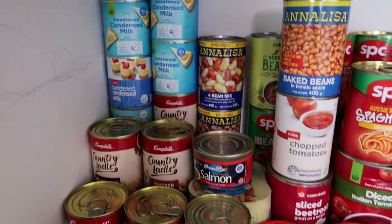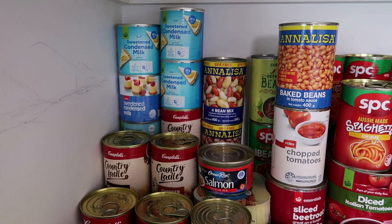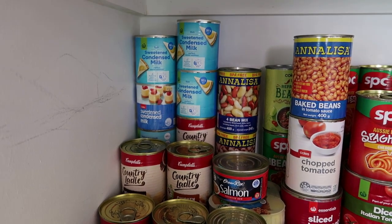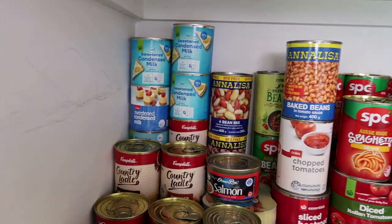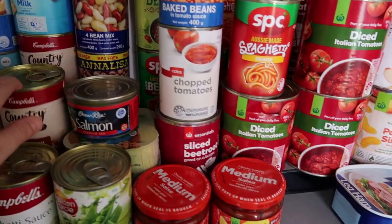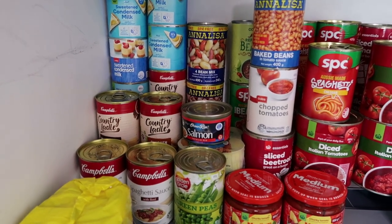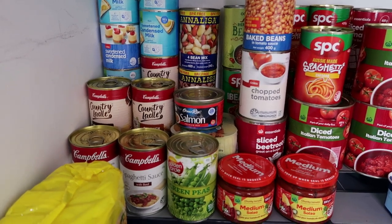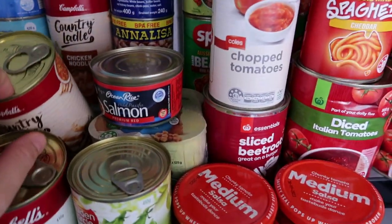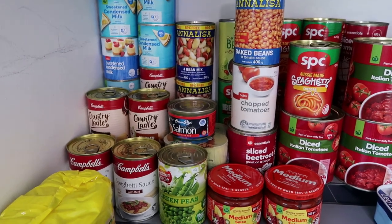I've got sweetened condensed milk — great as a standby for desserts if you've got no milk, or you can use it in coffees when traveling by putting it in a jar with an ice pack. I've got soups — I'd like to stock up on more but I only like to spend around two dollars on the Country Ladle brand. I've got some chicken noodle for the kids and beef for my husband, and I'd like to get about ten cans in the cupboard at all times.